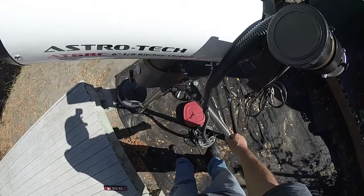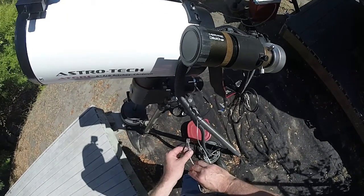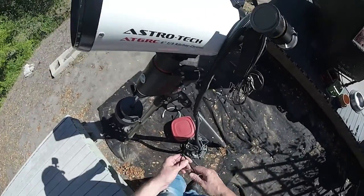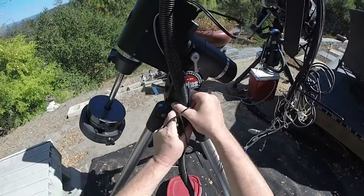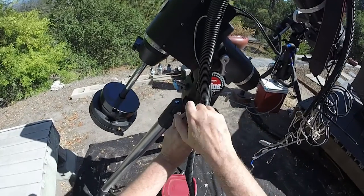So there's your power and this is going to go to the handset. If I had the cable that bypassed the handset, it would go directly in where the handset normally plugs in. Tie this down.